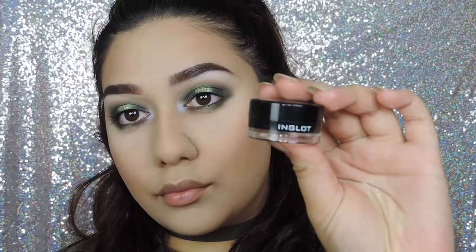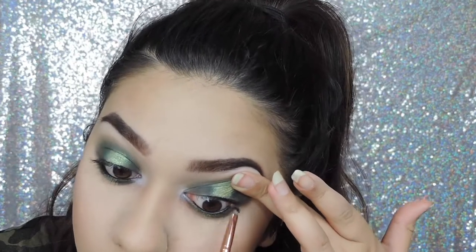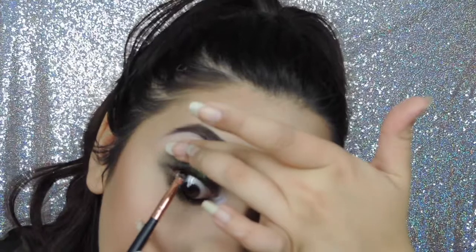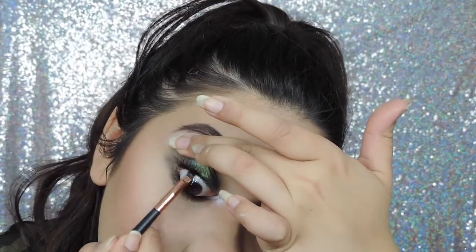I'm using the Inglot gel liner to tight line my eyes. And now I've poked myself in the eye — I always cry doing anything with my eyes.